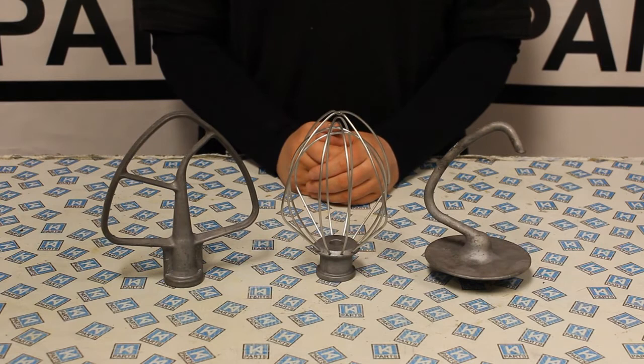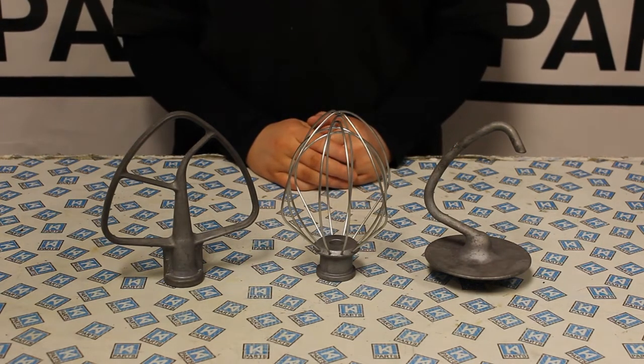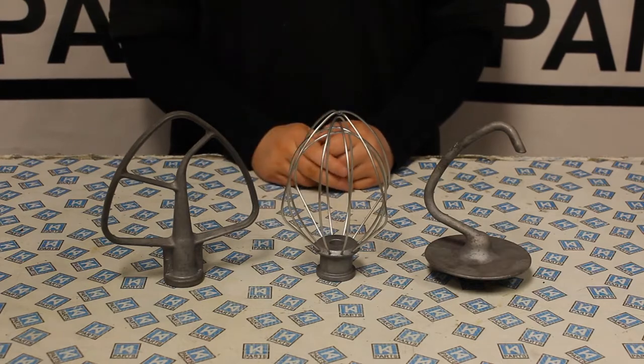The grey residue will then transfer into the ingredients you are mixing. I am now going to show you three different ways to remove the grey residue from your KitchenAid attachments. I am going to be showing you with the dough hook, but the same can be done with the whisk and the beater.